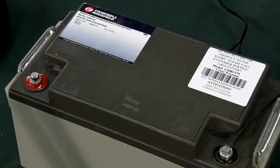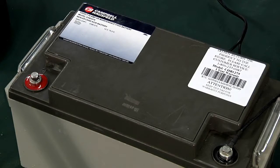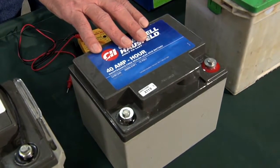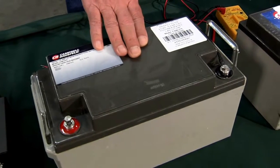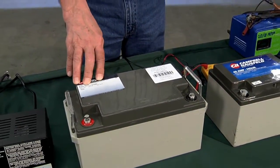This is a sealed lead acid battery designed for this operation. It's rated in ampere hours — you can see this one is a 40 ampere hour battery. This other one is the same type, a sealed lead acid, and it's a 75 ampere hour. The ampere hours refers to how many amps you can draw for how many hours to power, in this case, a sump pump.